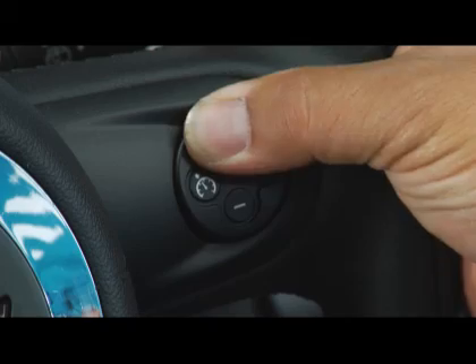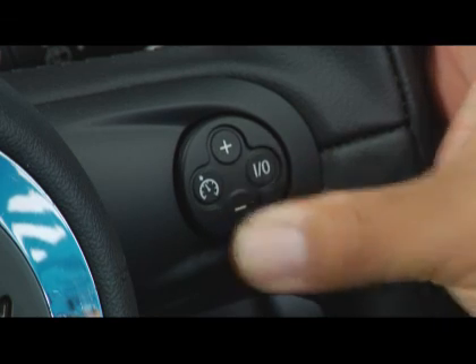Once cruise is set, you are still free to tweak your speed by pressing the plus or minus buttons. Each press will either raise or lower your speed by one mile per hour respectively.